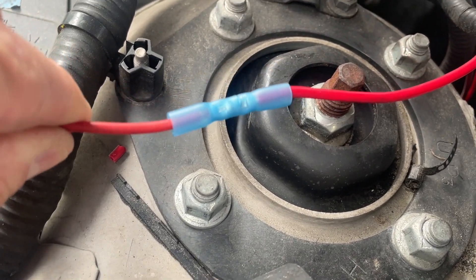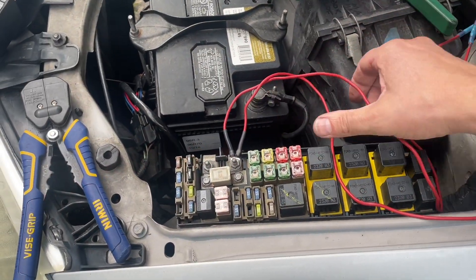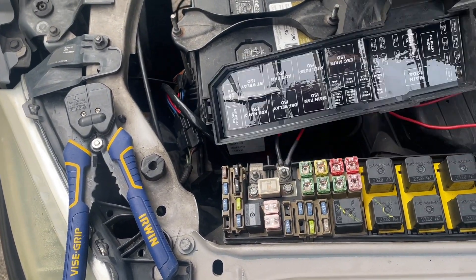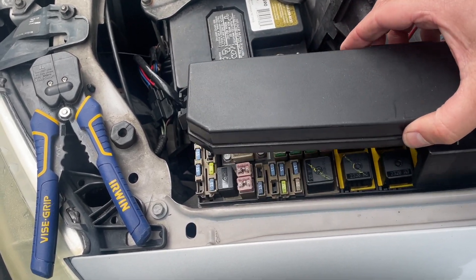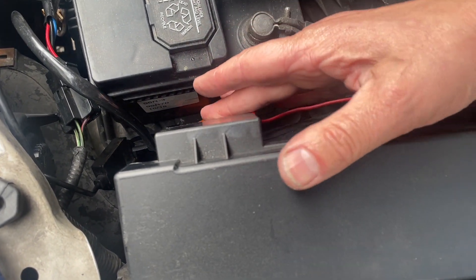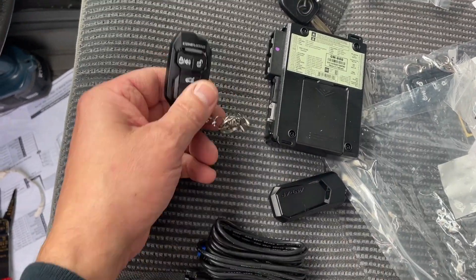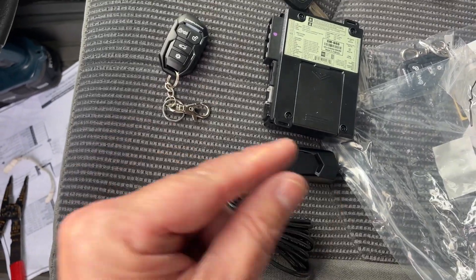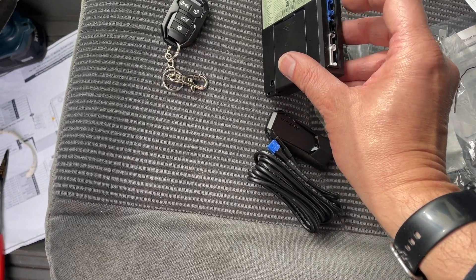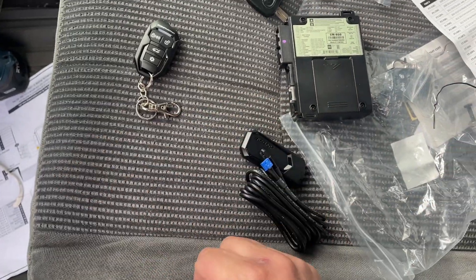These are crimp-and-seal connectors I'm using - they have a glue in them. There are some newer ones that have solder in them too, so look into those. And just like that we are powered up. In the box we have two remotes - they already have batteries. This is the antenna - it needs to be run up, probably along the A-pillar by the windshield to get a good connection. I'm going to hook that to the blue connector on this side. And then the main connector and that gray connector for the brake light - and we should be good to go.